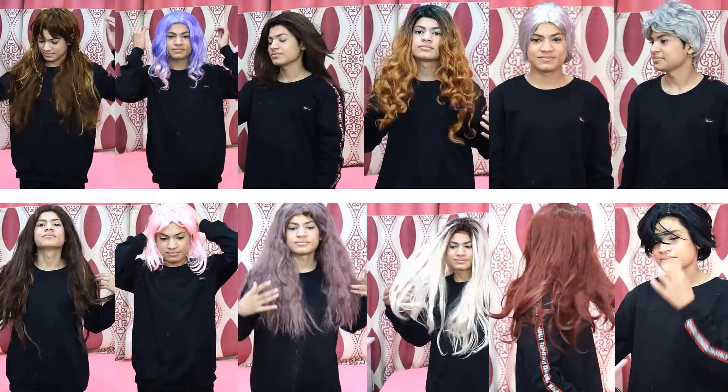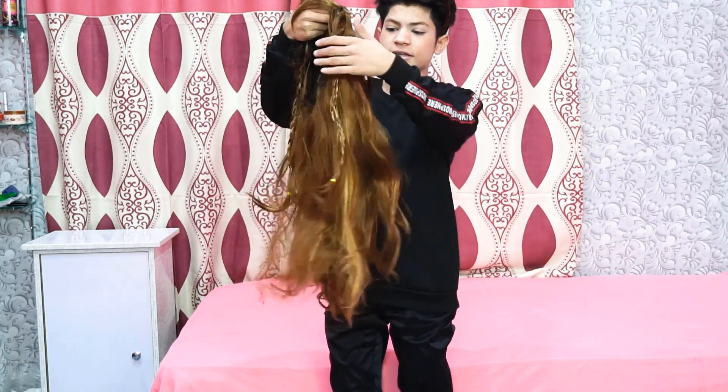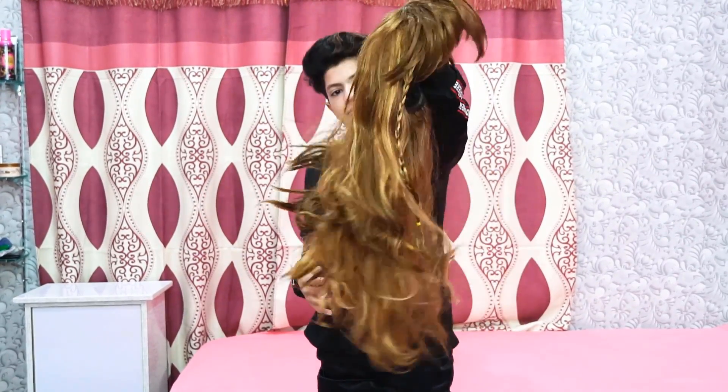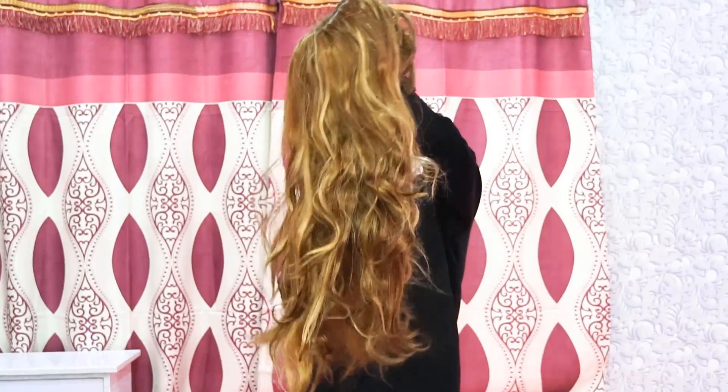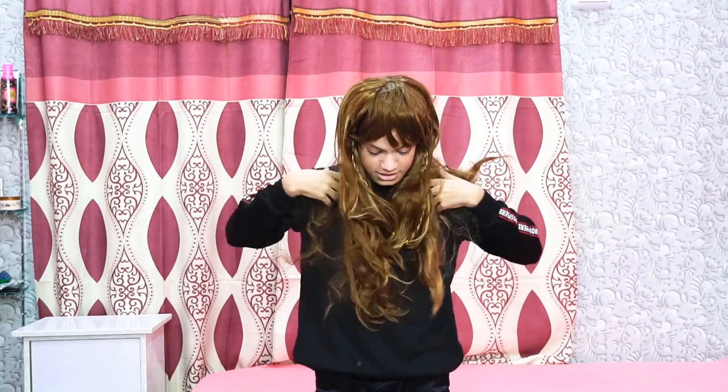Hello friends, welcome back to my channel Moon Fun. Today we are going to be watching my wig collection. The first wig I have is this golden color. It has highlights and light golden tones. You have to see this — the hair quality is very good.